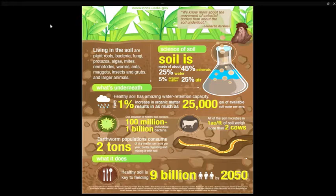Healthy soil has amazing water retention capacity. For every 1% increase in organic matter, there are as many as 25,000 gallons of water available per acre. In one teaspoon of healthy soil, there are 100 million to 1 billion individual bacteria. All of the soil microbes in one acre foot of soil weigh more than two cows. One acre foot of soil is about the size of a large eight-lane swimming pool. Earthworm populations consume two tons — over 4,000 pounds of dry matter — per acre per year, partly digesting it and mixing it with the soil. And healthy soil is the key to feeding 9 billion people by 2050.